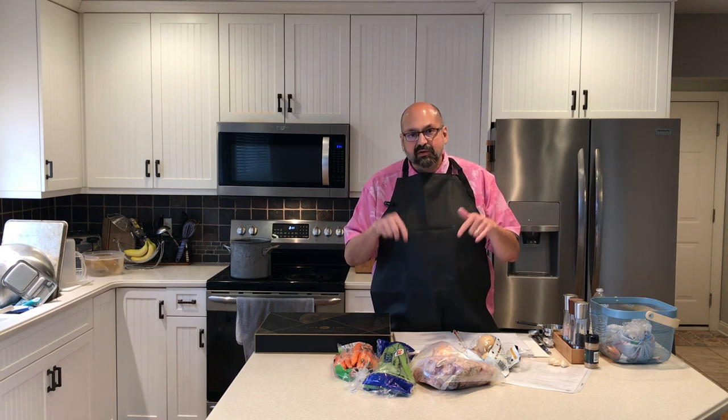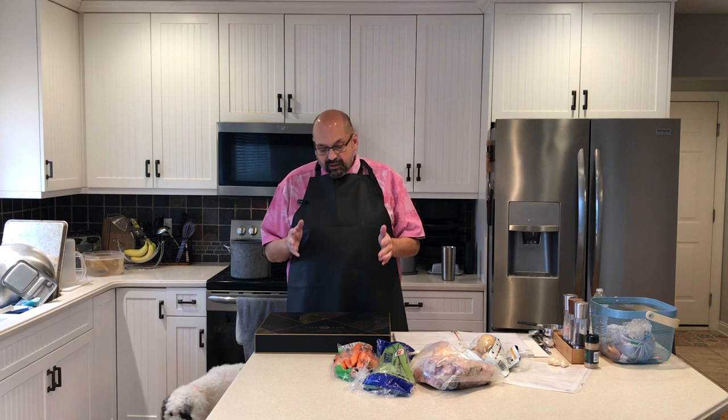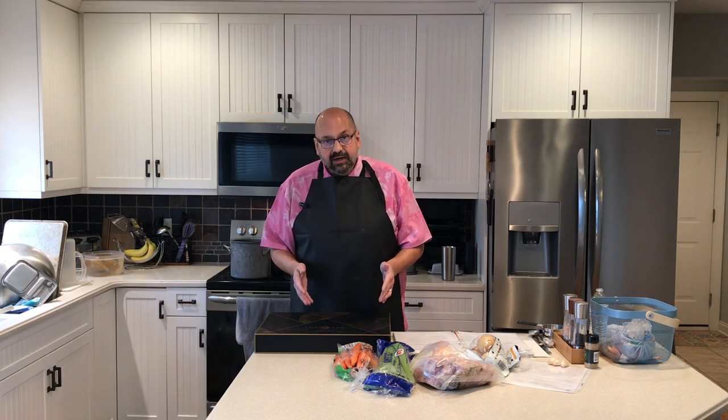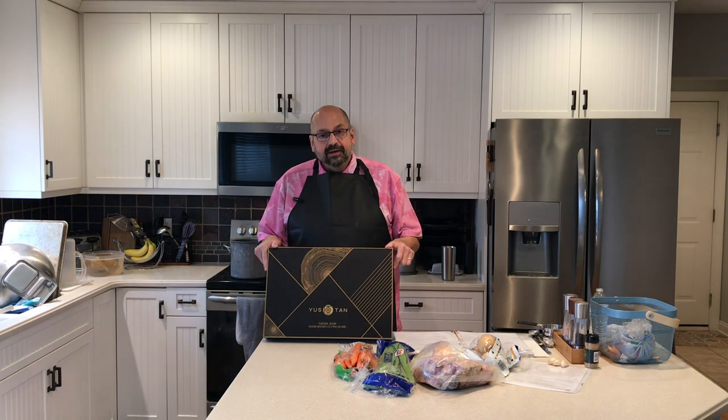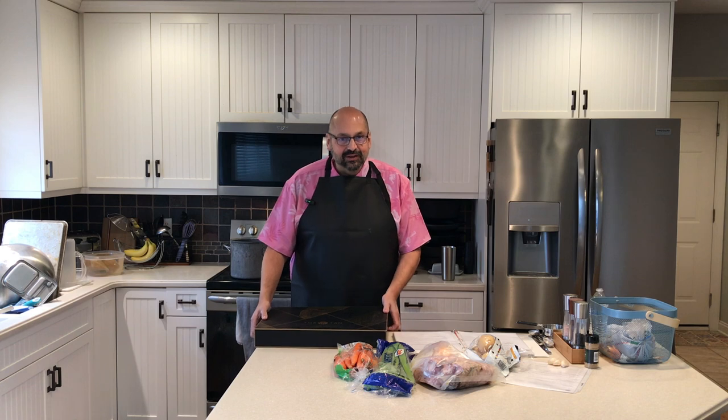I'm going to be using this occasion to review this Usotin cutting board. This cutting board comes in a box that's suitable for gifting. Let's just take a look at what's inside.